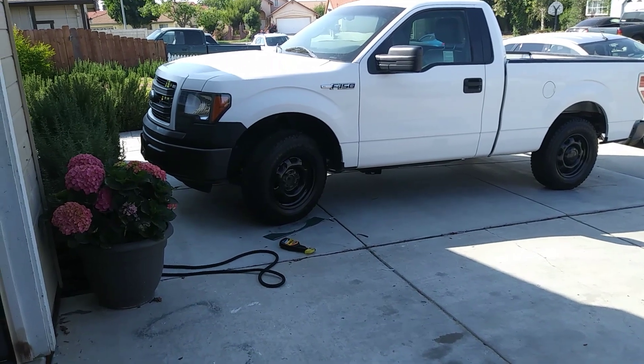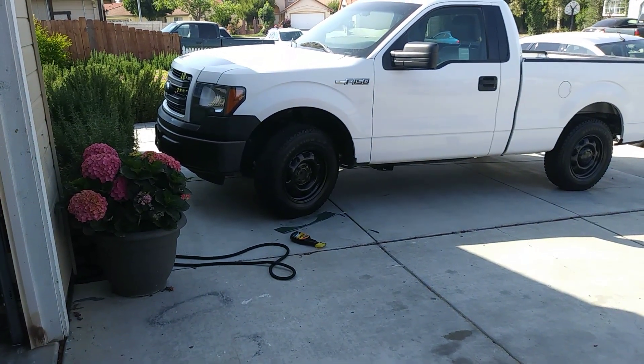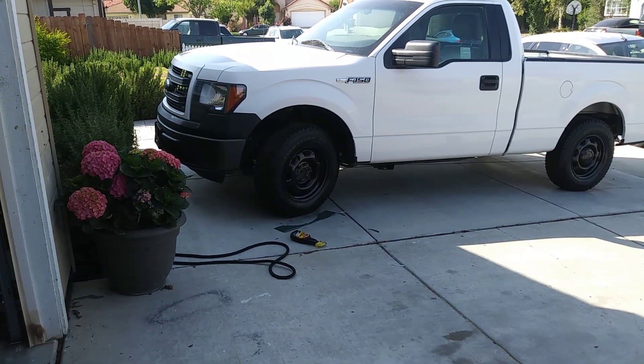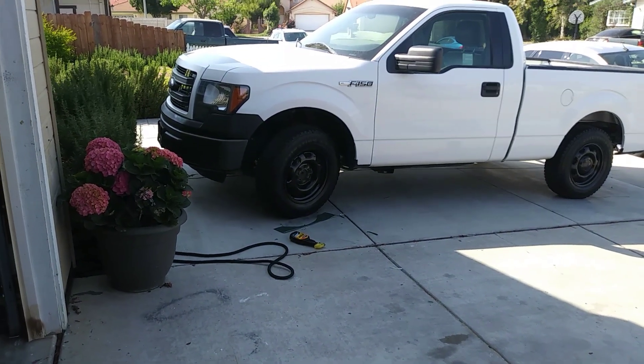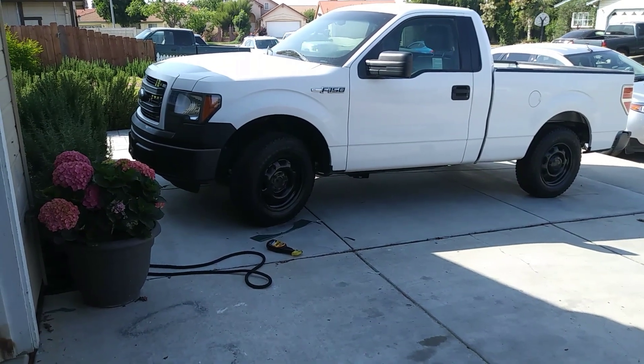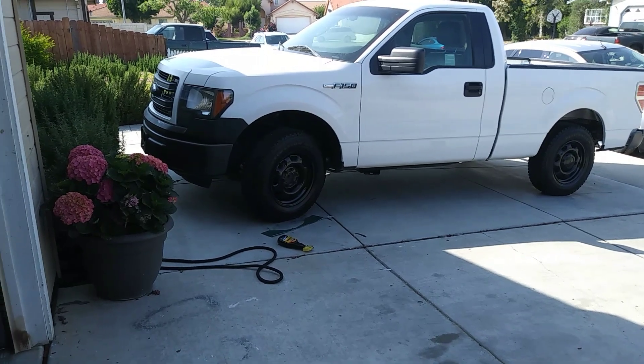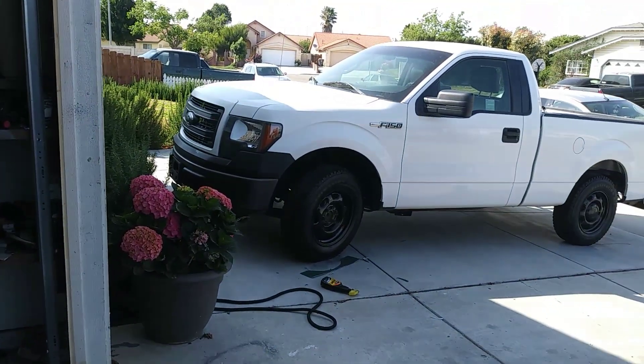You know, it kind of looks like those black steel wheels that had hubcaps at some point. So I'm kind of not liking them, but nothing else I could do. Well yeah guys, this is where we are at.